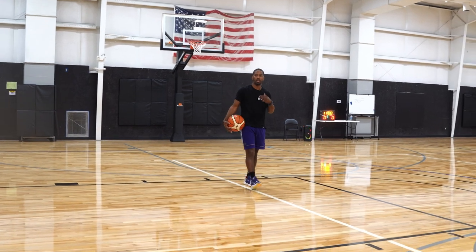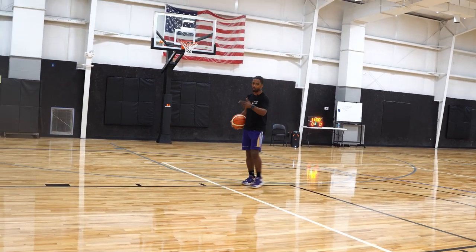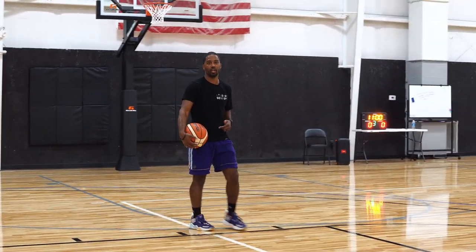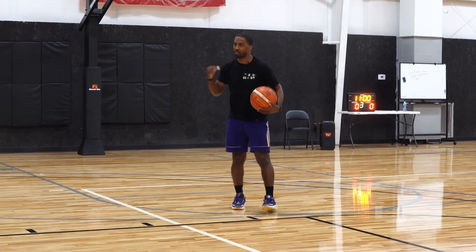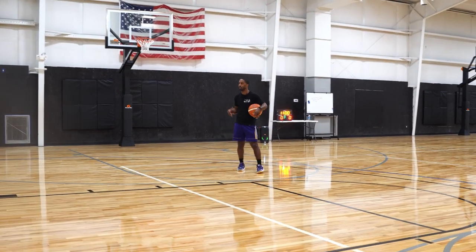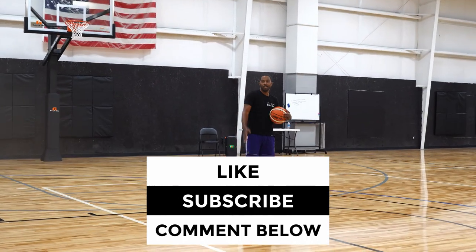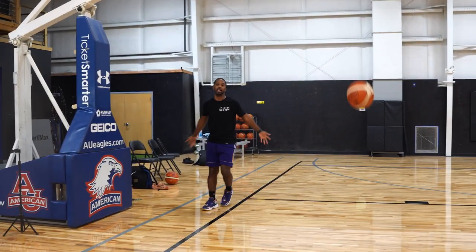Once you start building confidence with these finishes — finishing on the way down, using that English finish with your right, using the English finish with your left — confidence starts to build. Because you're doing it daily, daily, daily — that's going to be that compound interest. Before you know it, you'll see yourself starting to do different moves and different finishes in the game. Before you know it, you'll be able to do something like a 360 between-the-legs layup. Let's get it.